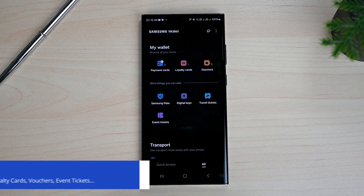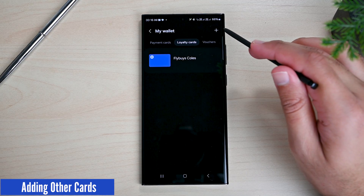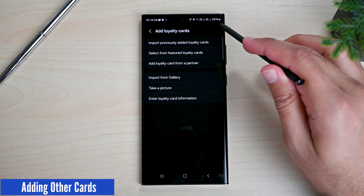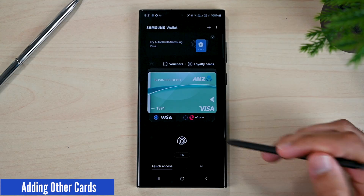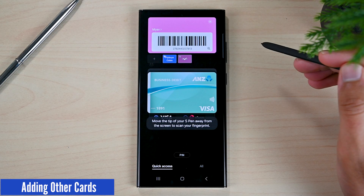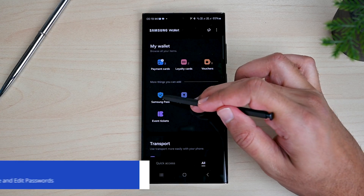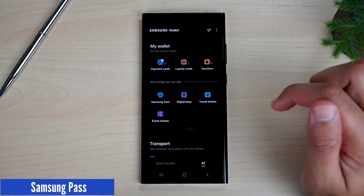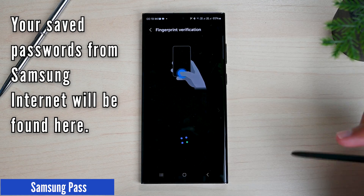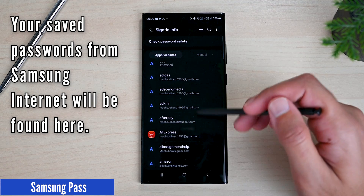Samsung Wallet now supports adding many other things. Depending on your location, you will find the options here. For example, I can add a loyalty card by tapping the plus icon, then choose how you want to add it — I will just put in the details. I can then use this card from the quick access screen by tapping Loyalty Cards and choosing it. Samsung also recently added Samsung Pass to Wallet, so we can access all of our saved passwords from here. You will need to sign in with your Samsung account the first time, then use your fingerprints to see, copy, and edit passwords.